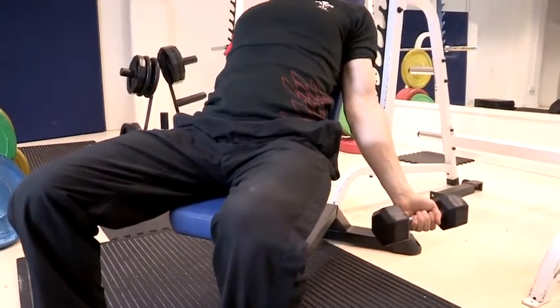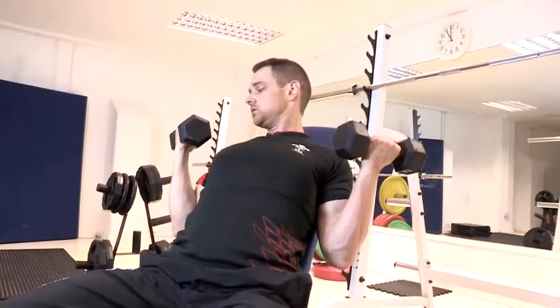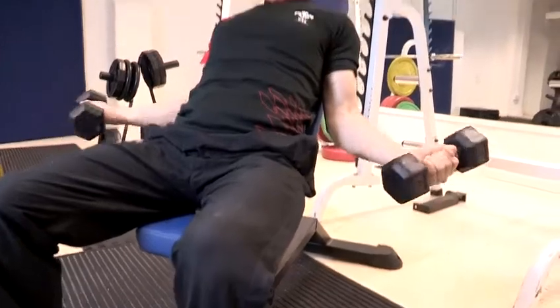Rotate the dumbbells around and then slowly curl up towards your shoulders, and then down. Nice and slow, nice slow tempo.